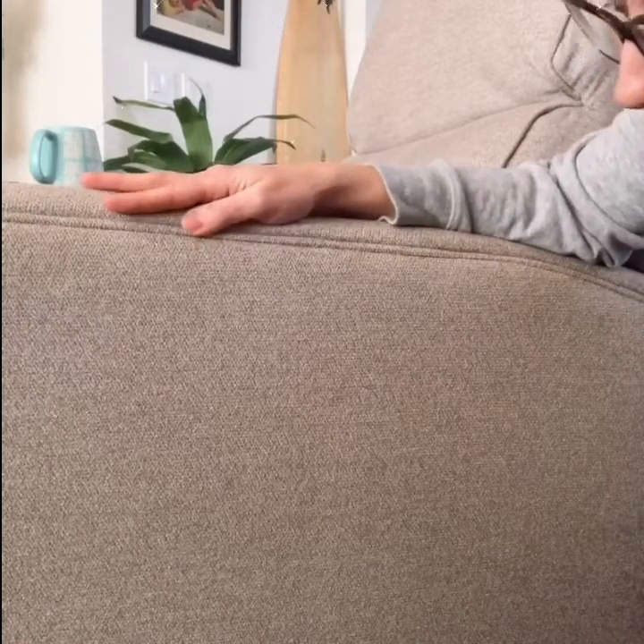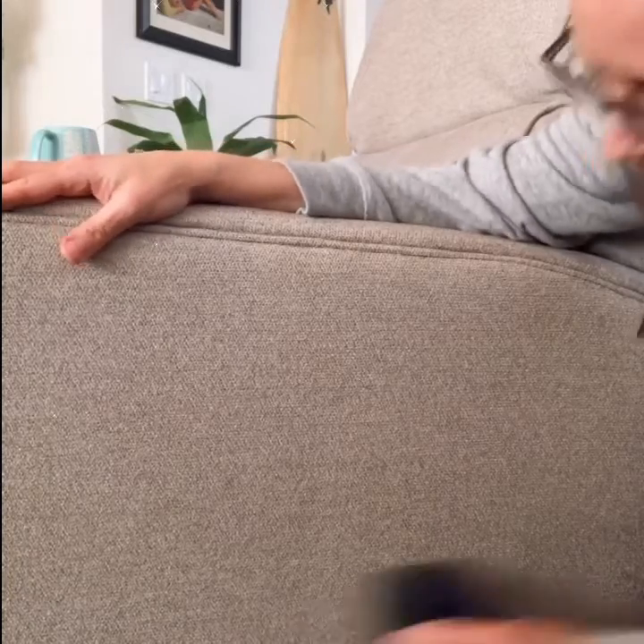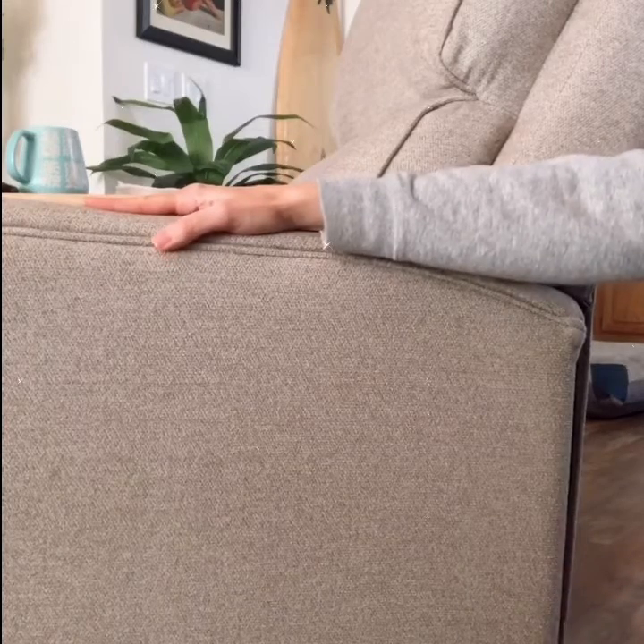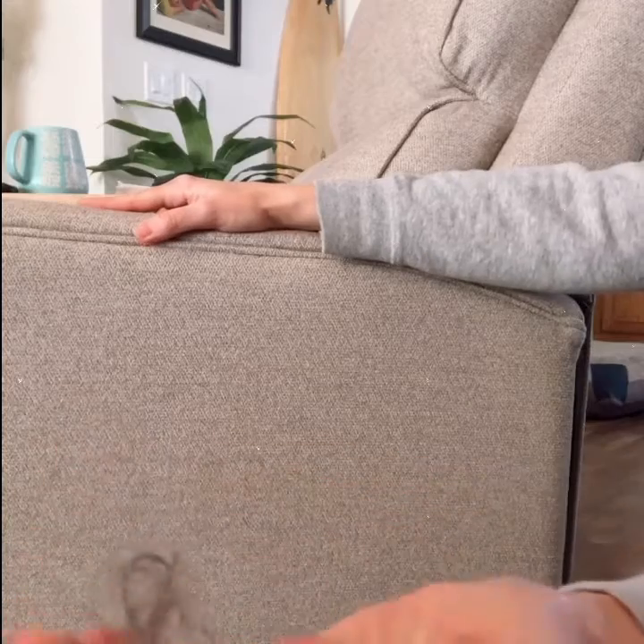This is because he likes to walk by like a cat. This is the only piece of furniture he does this to, but he likes to walk by here like a cat for some reason. Getting it all off — see this? Isn't that gross? Look what I just got off this chair. Now I know what to do.